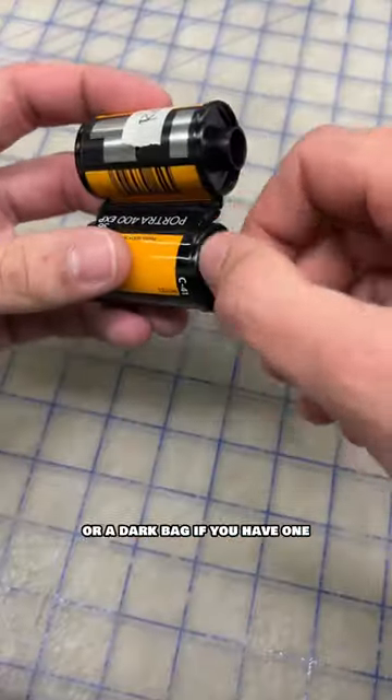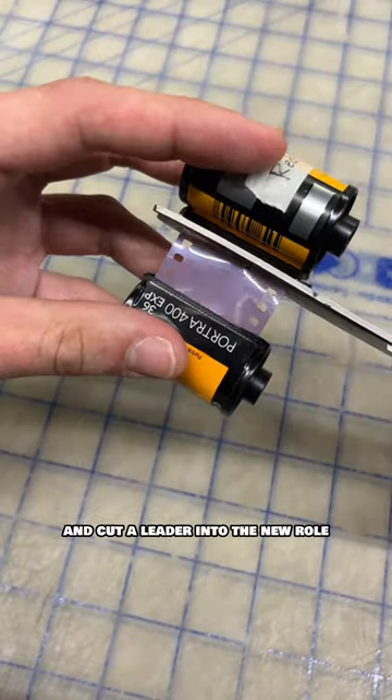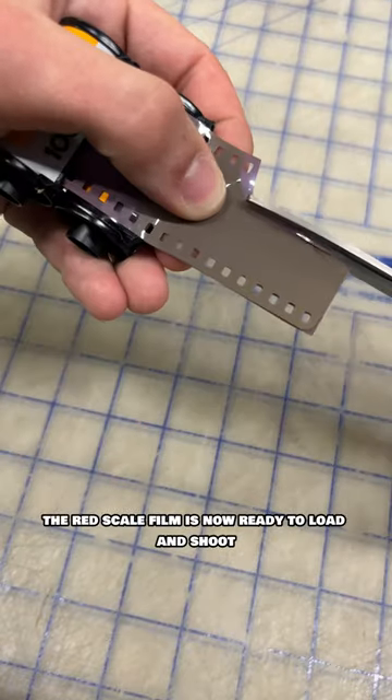Now, head into a dark room, or a dark bag if you have one, and wind the new film into the old cartridge. Cut the cartridges apart and cut a leader into the new roll. Your red scale film is now ready to load and shoot.